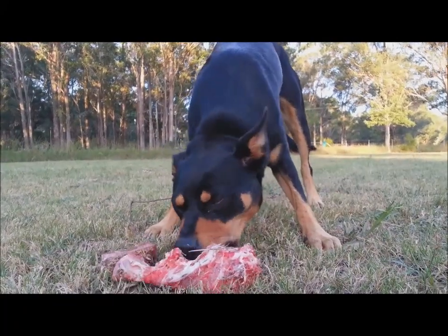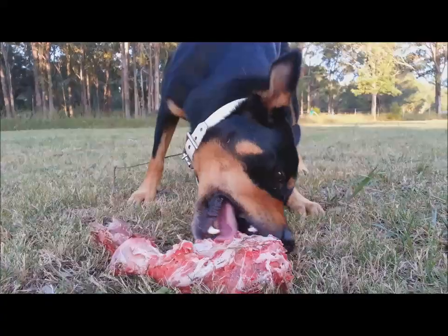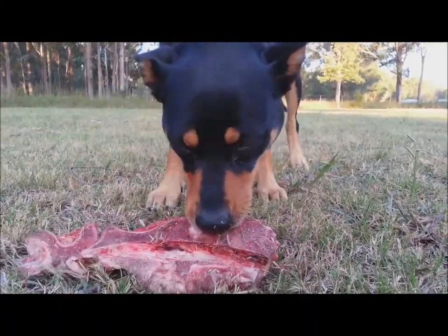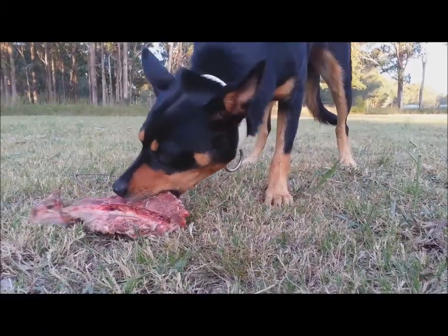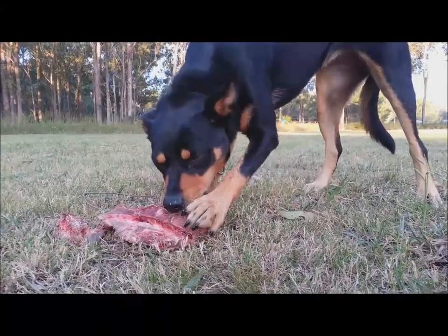When you see a dog's set of choppers like this one's got, you can understand why this is such a good activity for the dogs as well as such a great way to feed them. No gum disease or tooth problems in these dogs.